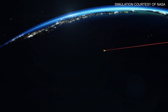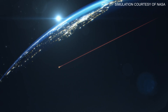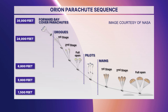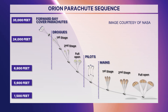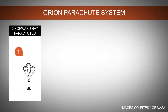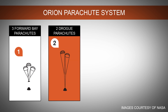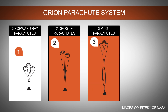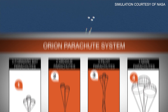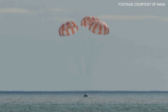When Orion entered the atmosphere, it was traveling faster than the speed of sound, which means it made a sonic boom. It had to put on the brakes because hitting the ocean at that speed would probably break the spacecraft. So Orion deployed a series of parachutes — 11 in total. First, three parachutes helped separate the forward bay cover. Then two drogue parachutes helped stabilize the crew module. Then three pilot parachutes helped deploy the final parachutes. Finally, the last three main parachutes slowed Orion to about 17 miles per hour when it touched the ocean.